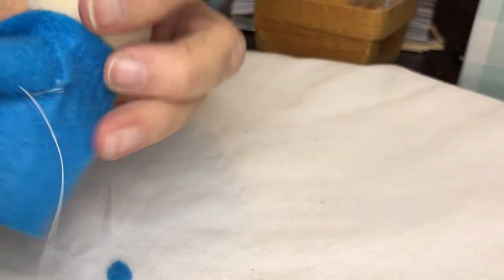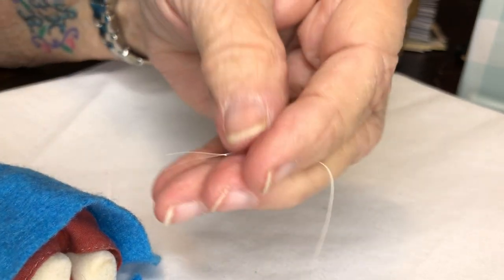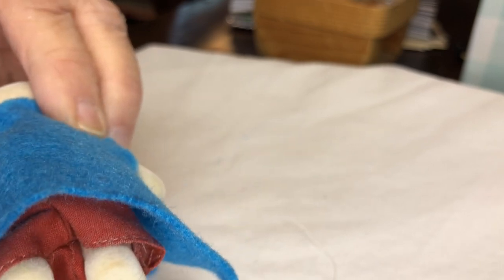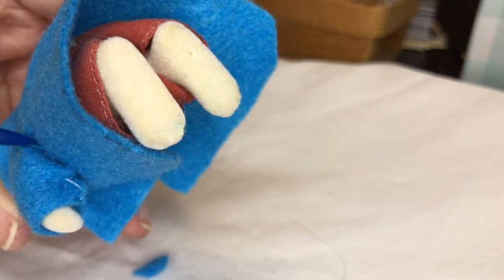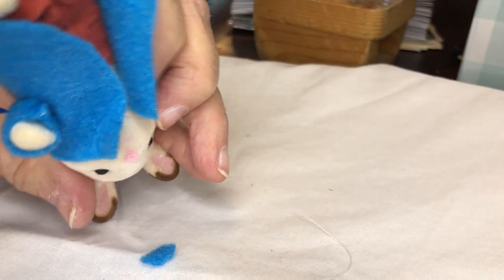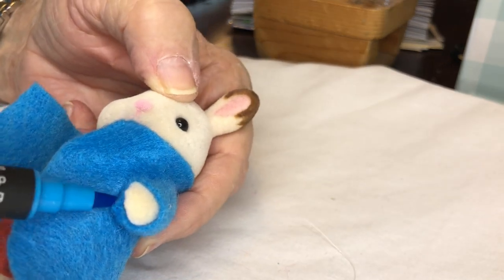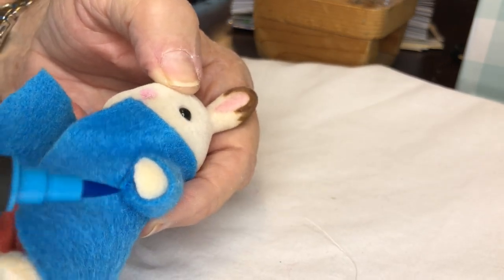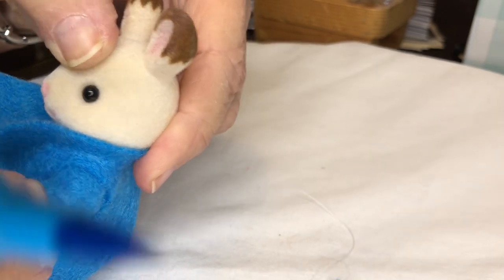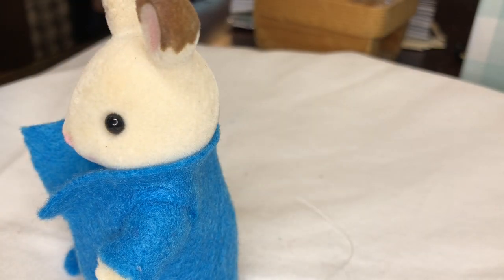Here's another little trick: if you don't want to continually change threads, just use a marker and color your thread. Can you see? Right down under his arm, right in there — we've colored it, and now it is the same color as his shirt. I'm going to push his sleeve up just a little bit. Now we're going to do the same thing on the other side.